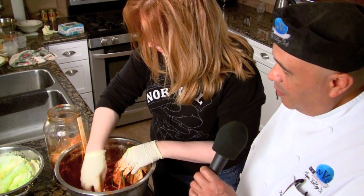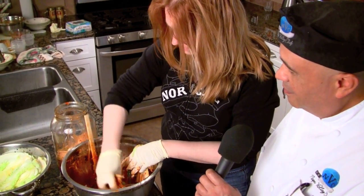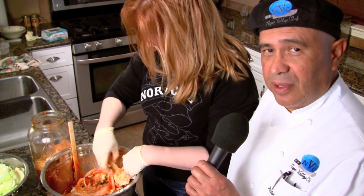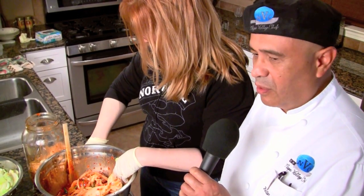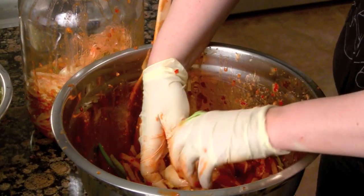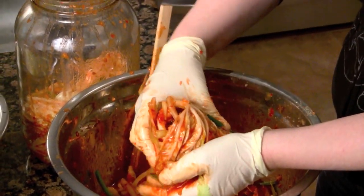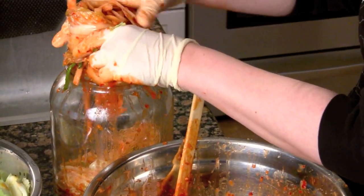Just a light sprinkling of salt in between the leaves. This is an anaerobic process — that means action with the absence of air — so you need to seal the container up very well. We're going to leave it out for 24 hours for the first day, and then you can put it in your refrigerator for another four days or so.